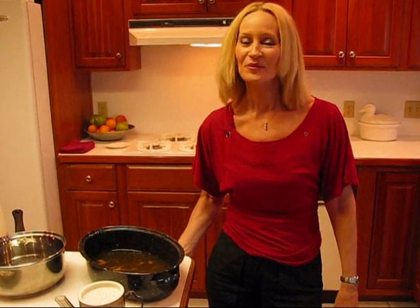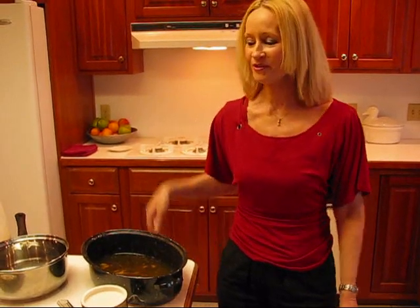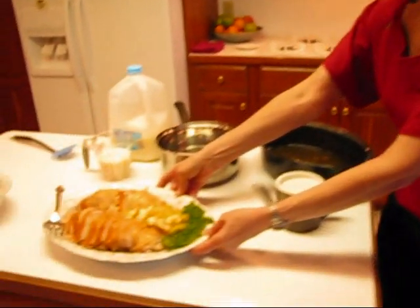Hi, I'm Betty. Welcome to Betty's Kitchen. Today we're making fat-free, cream-style gravy to go with our turkey, which is right here — just finished, just got carved.